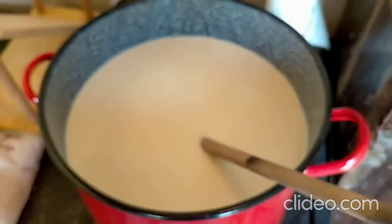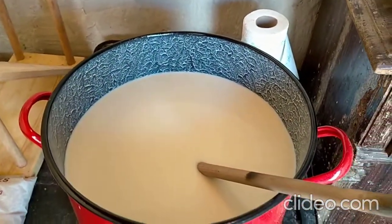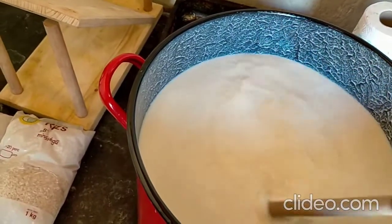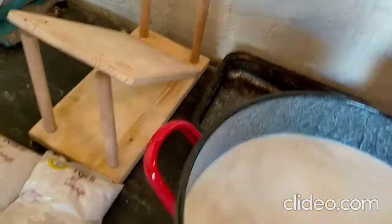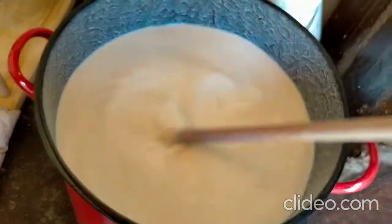Half an hour has passed. Now I dissolved five milliliters of rennet in non-chlorinated water — that's 2.5 milliliters per 10 liters of milk, and I used 20 liters, so five milliliters total. First it's important to stir the milk again so that it's moving, then while it's moving I put in the rennet dissolved in water, and then I stir again for just one minute, stirring from every direction.